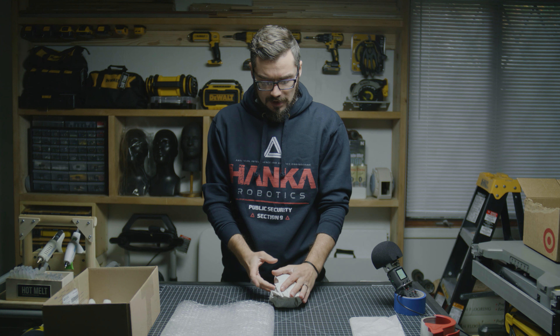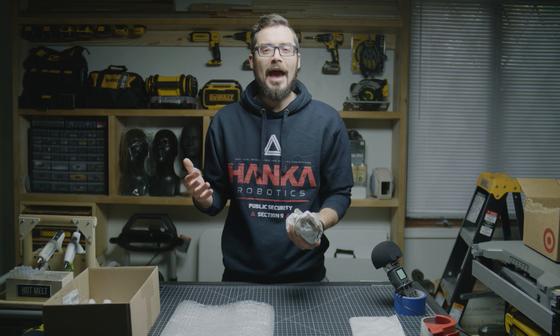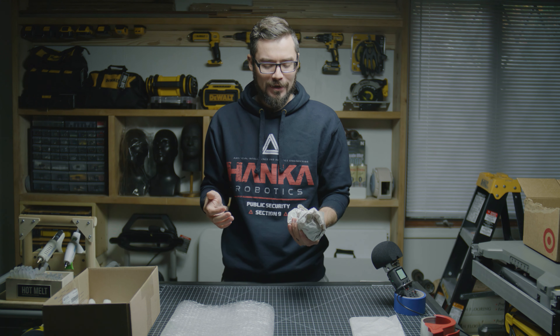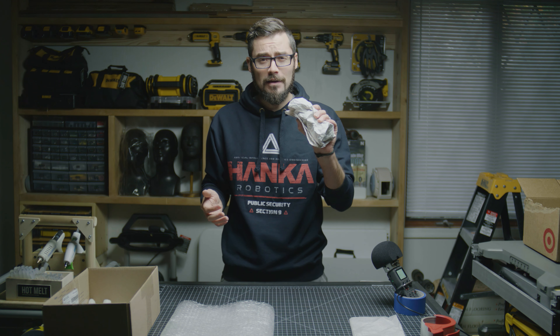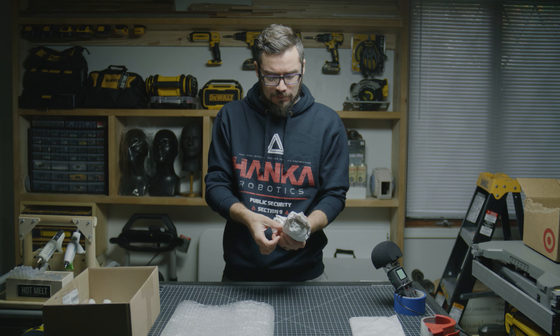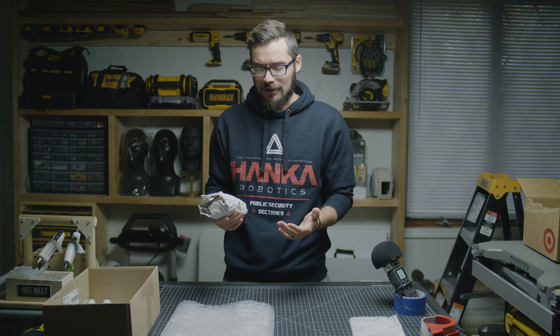Something else I'll note here is that we've all received packages of collectibles where there seems to be half a roll of tape used — that's a real pain to unwrap. Use the appropriate amount of tape. In this case, for this layer, all I need is enough tape to pin this paper in place. I don't need to wrap this thing four different directions and make it a pain to unpackage.